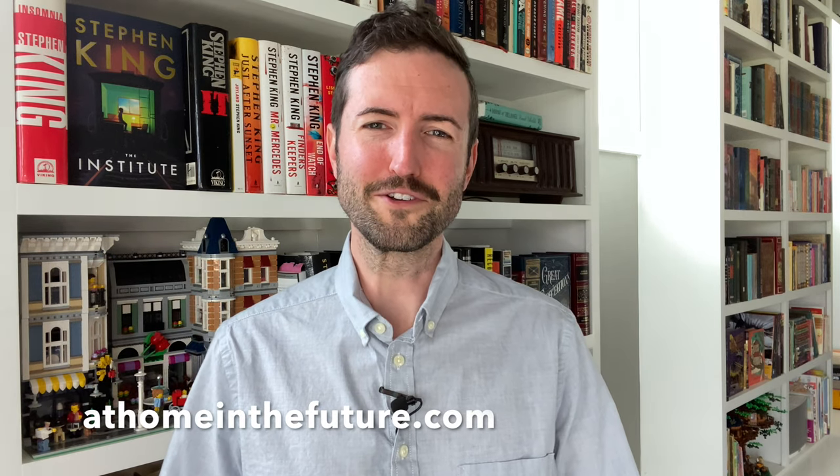What's up guys, Eric here from At Home in the Future, where we check out the latest gear and gadgets for modern families. If you dig this video, don't forget to hit that like button and please subscribe if you want to see more videos like this.